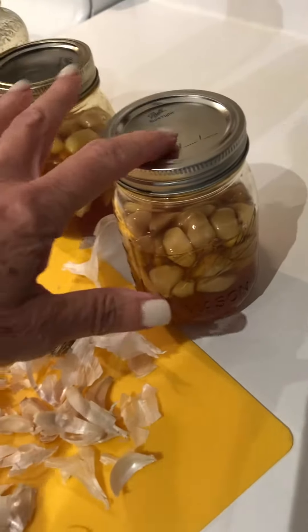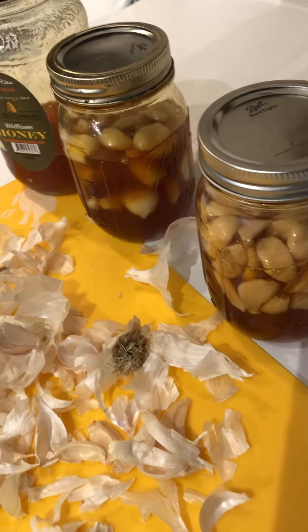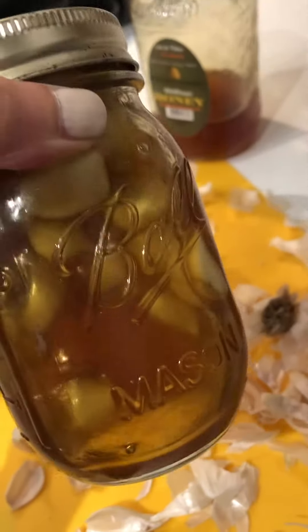My brother-in-law does have lids that are self-burping, but I haven't invested in those yet. Then this is the one I just made and you can see how thick it is and what a difference in consistency.